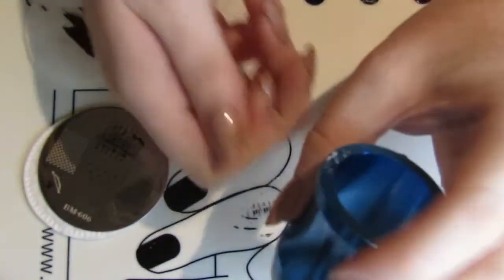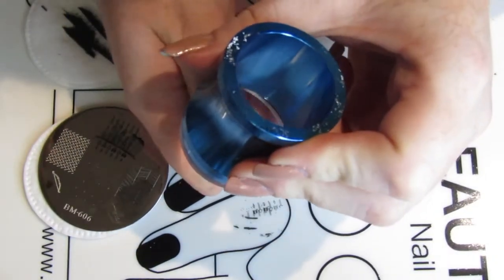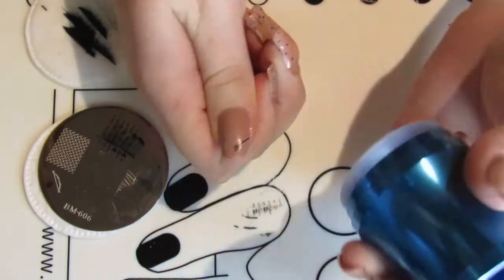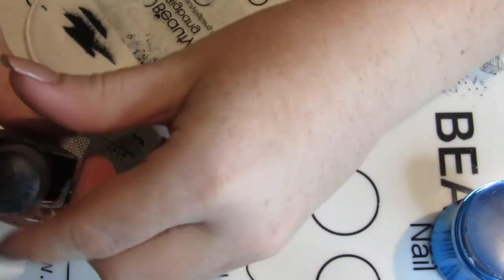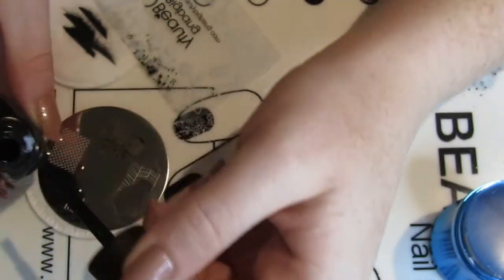It just goes to show — don't get stuck in your original ideas. Try to be flexible; it makes things a lot more fluid and relaxed when you're doing your nail stamping or nail art.